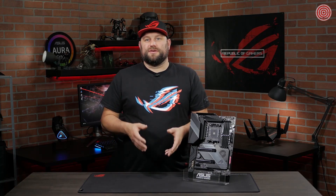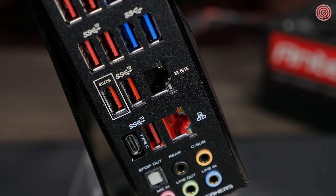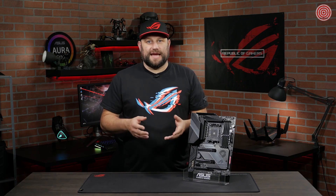The Hero also features built-in Wi-Fi 6 with multiple user, multiple input, multiple output support. This gives you faster network speeds, wider network capacity, and stronger performance overall. If you want a wired connection, there is a Realtek 2.5G LAN port and the latest Intel Ethernet. The included GameFirst 5 software ensures you get a strong and steady connection while gaming, prioritizing your gaming traffic over all other network traffic to give you a fast, lag-free experience.